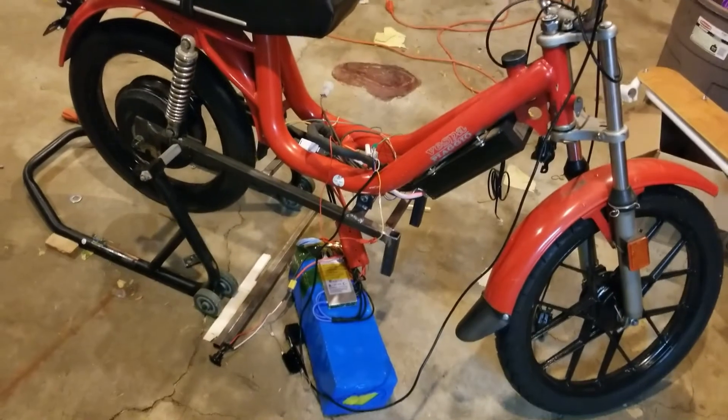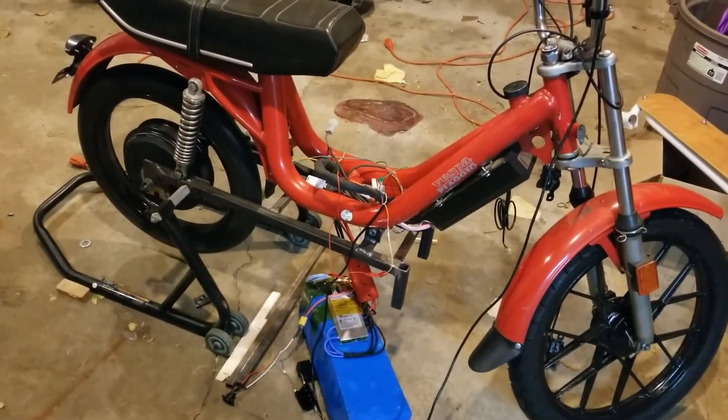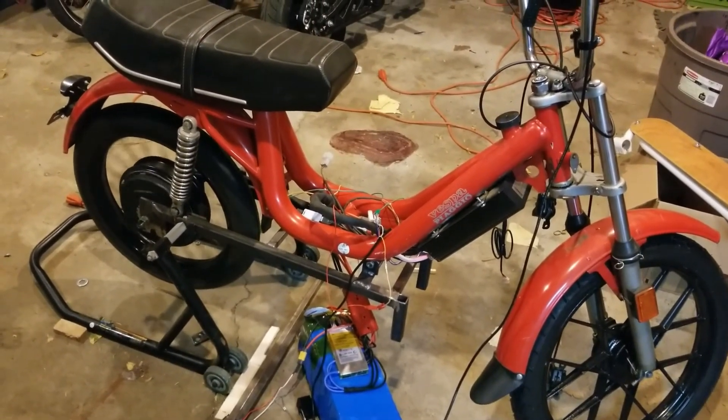Still a lot of work to do, but the major piece is done, so pretty pumped about that. I'll do more updates later. Bye.